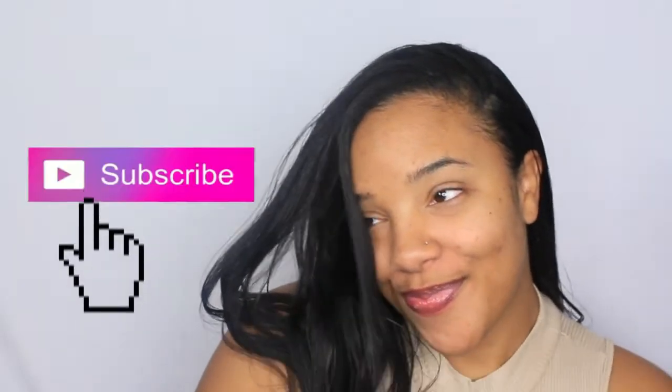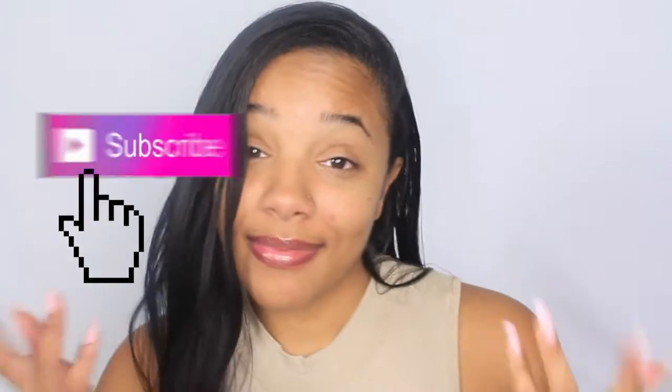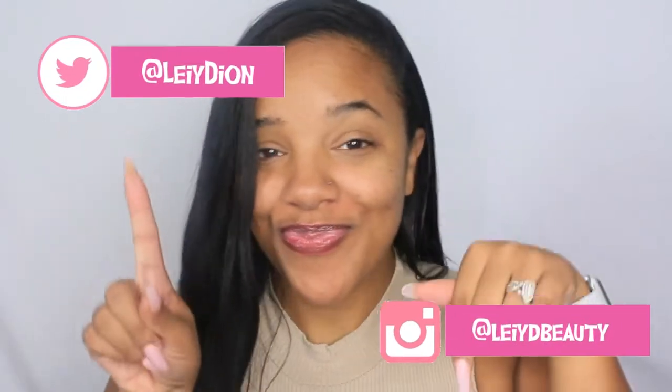To get started, I'm beginning with a fresh and clean face. Hi to my newbies — do one thing for me: hit the subscribe button if this is your first time here, hit the notification bell, and follow me on my social media. I'll have them linked in the description box, with the names shown in case you want to screenshot. Come join the family!